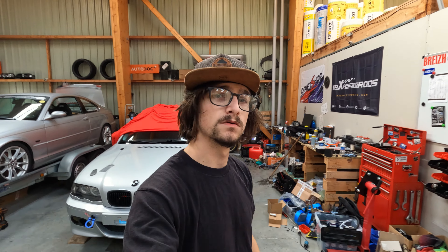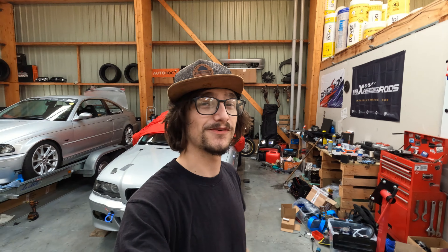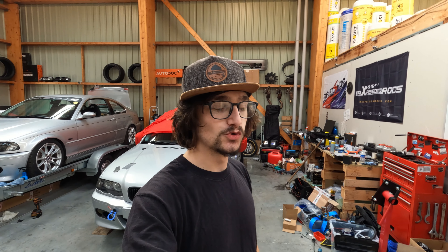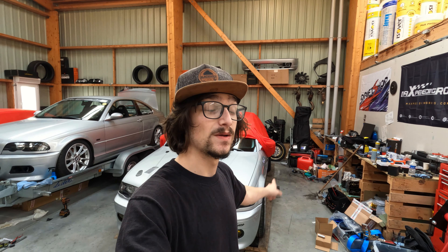Je suis allé rouler un petit peu sur route privée avec le poteau quand on est allé la laver. Du coup on s'est aperçu que ça frottouillait — beaucoup même. Du coup on va devoir redéposer les ailes pour pouvoir redécouper plus généreusement.